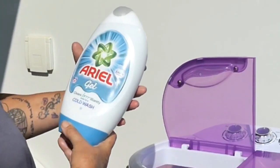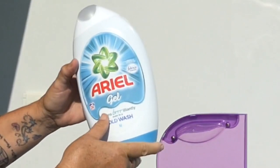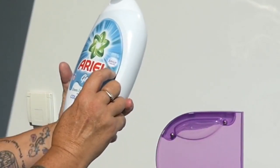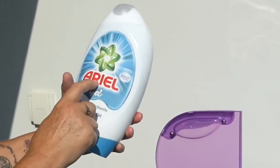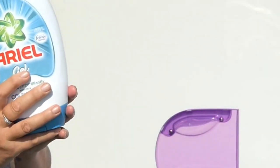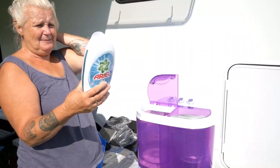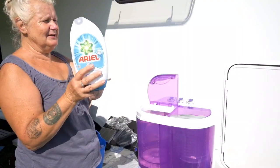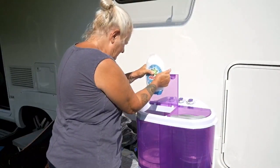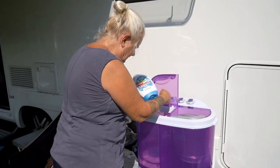I'm going to put in this Ariel gel. It says it cleans brilliantly even in a cold wash, and it's got a touch of Febreze freshness. I've never used this before, but I went specially to get a laundry liquid that would work for cold water, so we shall see how it goes.